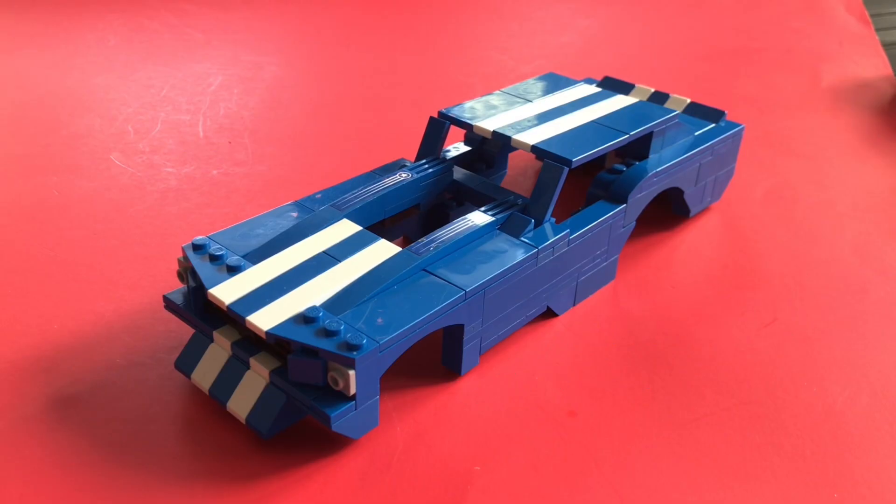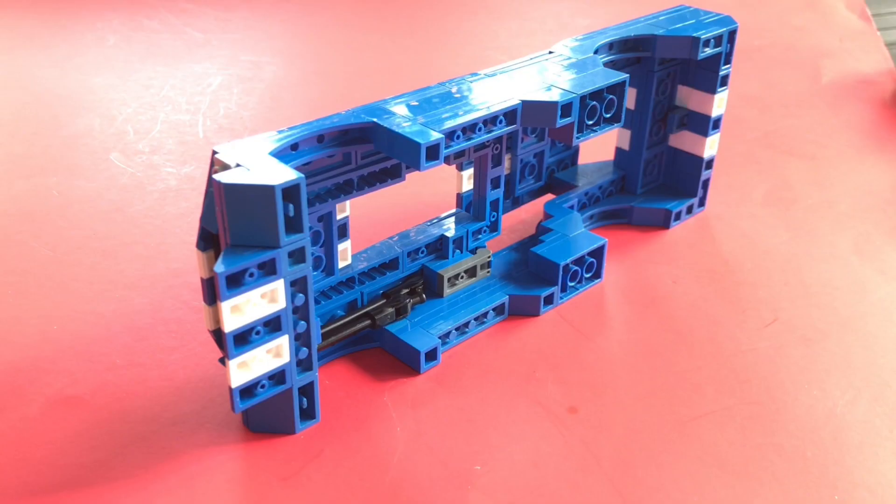Here's a shot of the body off the car. In a couple seconds we're going to take a look at how the body itself was put together. You can see where the stand is tucked away in that shot.